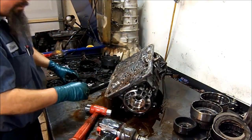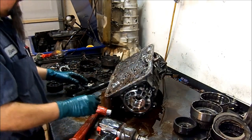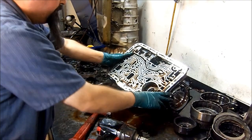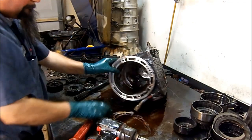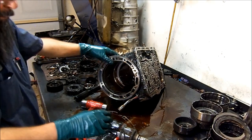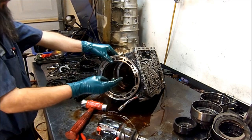So there we have it — 4R44. We confirmed it's a 44 because of the planets. Completely disassembled. I hope that you enjoyed this 4R44 teardown inspection. I will make a follow-up video on the valve body itself and modifications that I do to this unit for the torque converter clutch and some other issues.